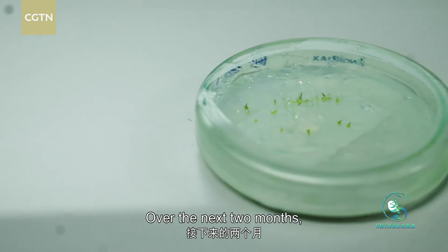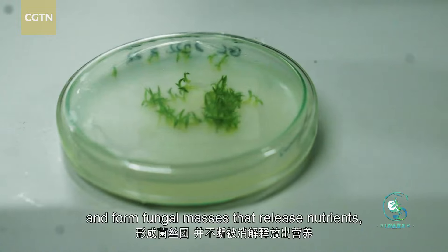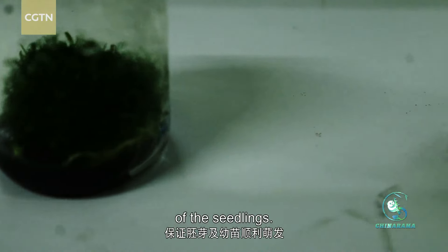Over the next two months, fungal hyphae will penetrate their seed coats, enter the embryonic cells, and form fungal masses that release nutrients, ensuring the successful germination of the seedlings.